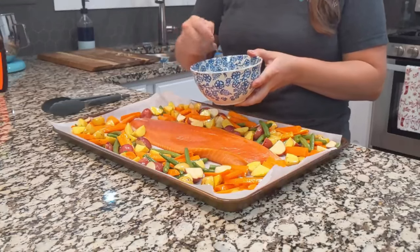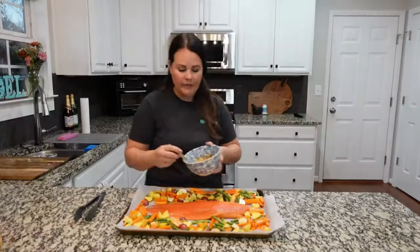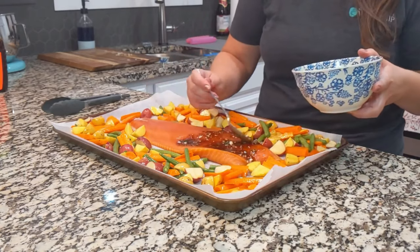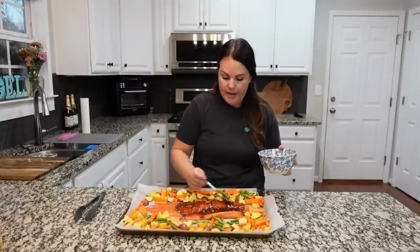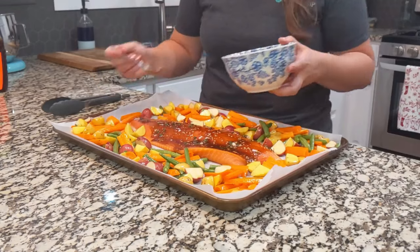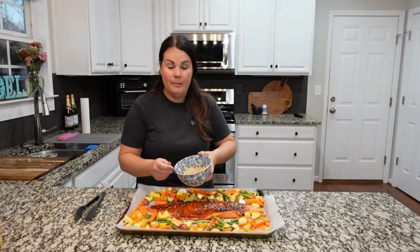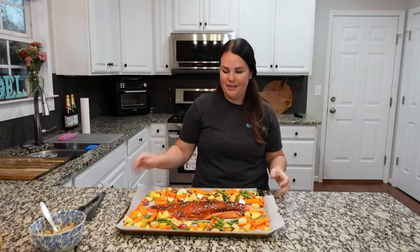Mix all of this together and then just drizzle it over the fish. It's totally okay if some gets on the vegetables because it's just so good. This really does not take a long time — it goes in the oven for about 20 minutes, then we'll pull it out, check if it's done, and broil it for another two or three minutes to crisp up the top. I'm reserving a little sauce in the bowl to add right before I switch to the broil function.